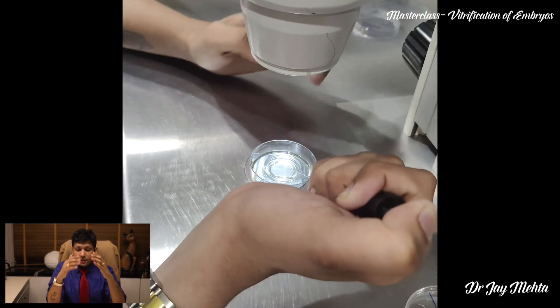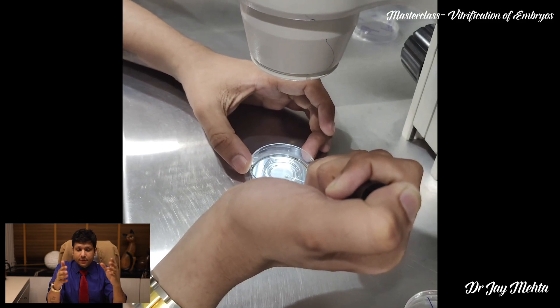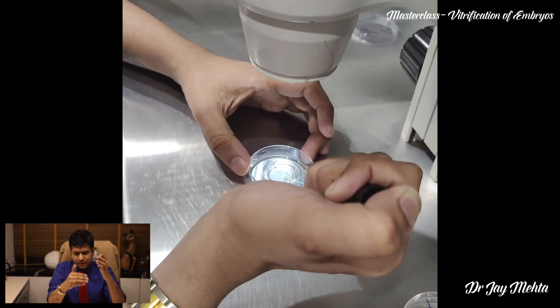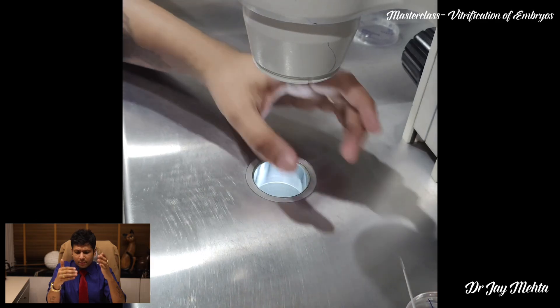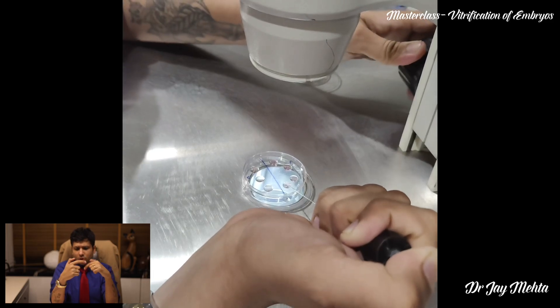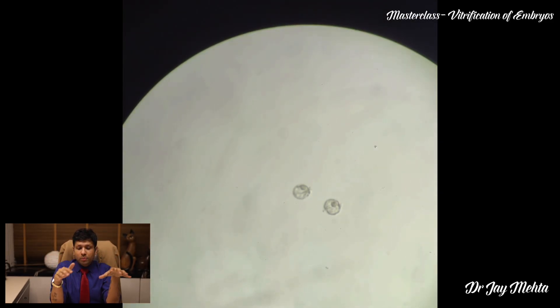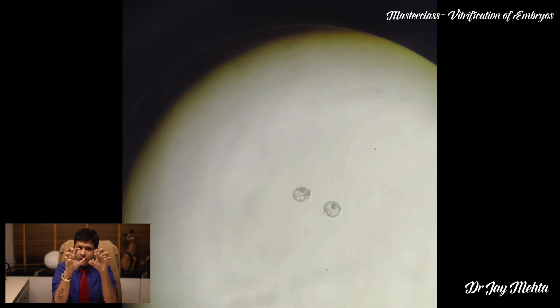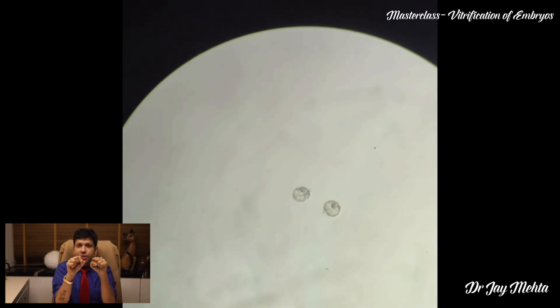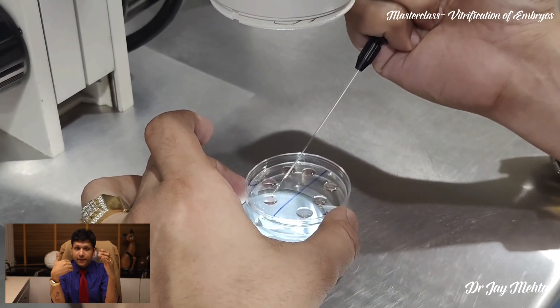As you can see, the embryos are aspirated using a 300 microliter pipette and the embryos get loaded in the equilibrium solution. Once loaded, they are tossed in the solution four to five times. We have two good blastocyst embryos here, and these embryos will slowly begin to shrink because the water content gets permeated out and the cryoprotectants go in.